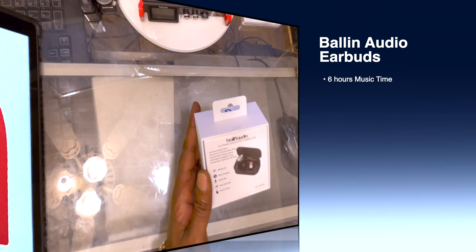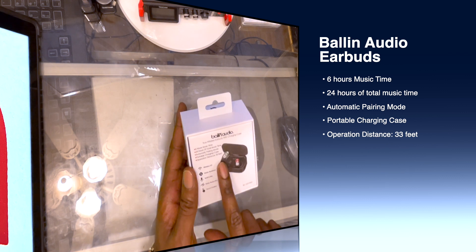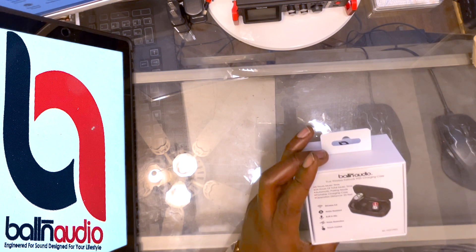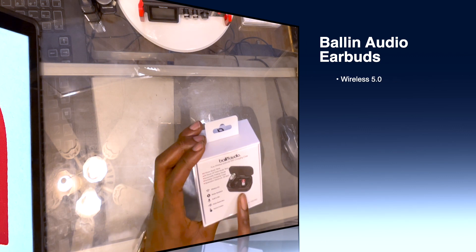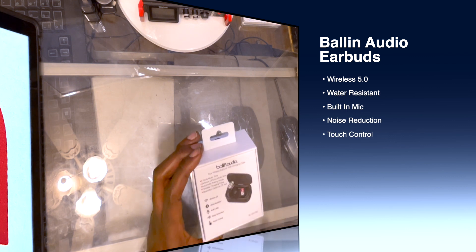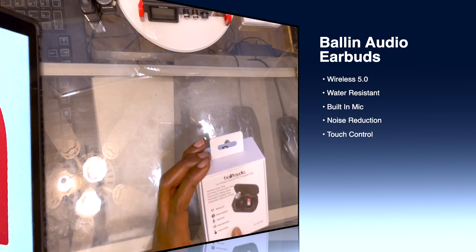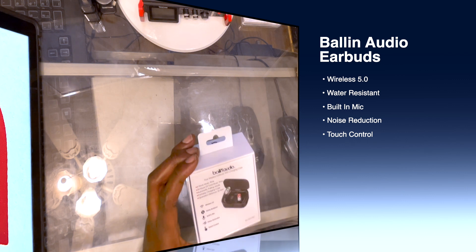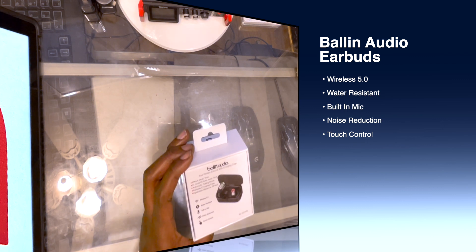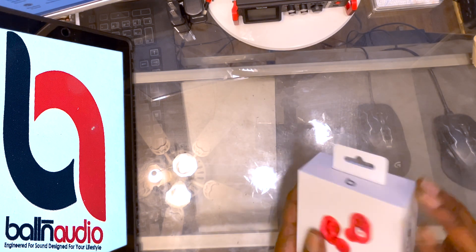On the box it lists six hours music time, 24 hours of total music time, automatic pairing mode, portable charging case, and an operation distance of 33 feet — so you can be in another room without much interference or static. It's also water resistant, which is great for gym rats who sweat a lot. There's a built-in mic so you can answer phone calls, noise reduction, and touch control so you can manage your music or answer calls. This is already looking clean.